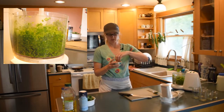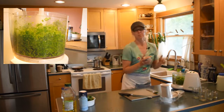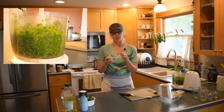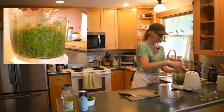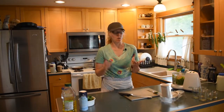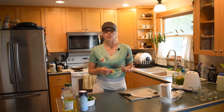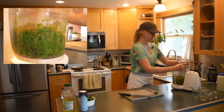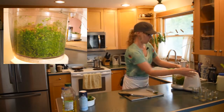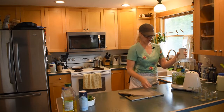I've got about a cup — a cup minus a teaspoon — of raw, unsalted sunflower seeds. You can use whatever you want: pecans, pine nuts, walnuts, hazelnuts, almonds — any nut you can think of would work. Let's grind this up. Look how green this is — it's so pretty!